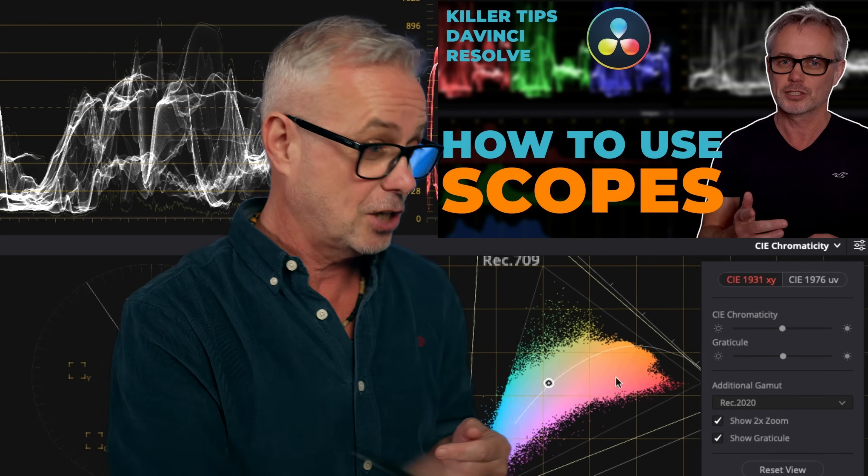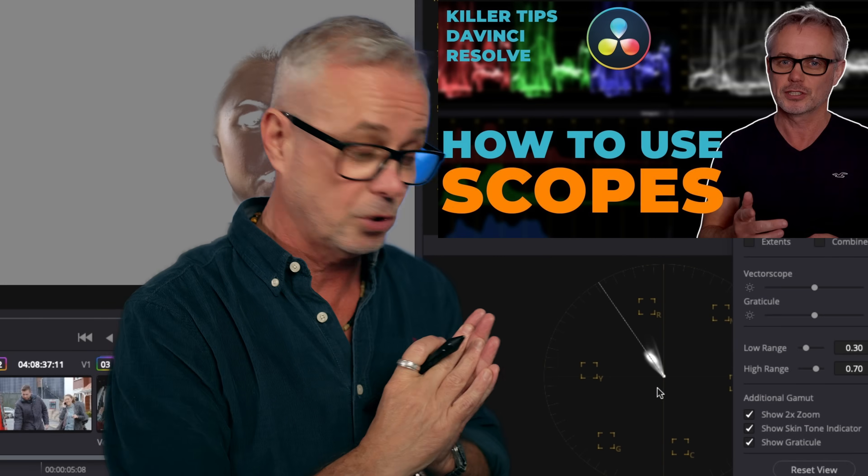It's not going to be like your regular ones where we go through: here's the waveform, it measures black here, it measures white here, here's the vectorscope. I'm not doing any of that because I've already done it. Five years ago I did an episode — I checked it out before I started recording and it's all still absolutely relevant. The scopes haven't actually changed that much. I'll put a link to that in the description.